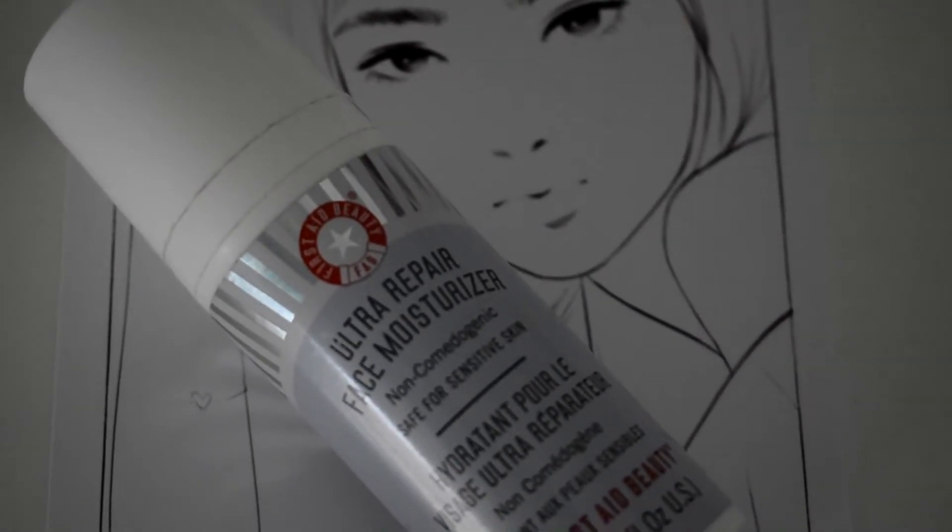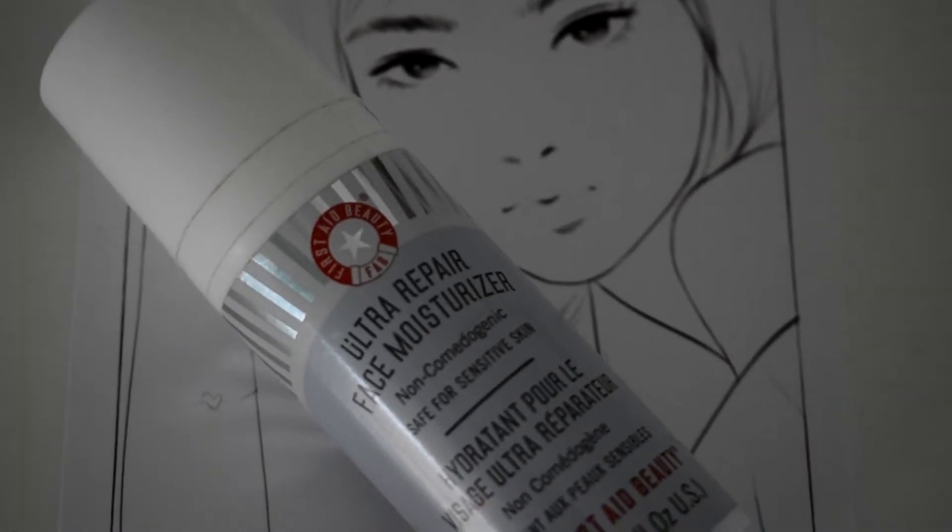This product also wears beautifully under makeup. You can wear it with or without makeup, and you can layer it with sunscreens, primers, all that stuff — it never pills or gets too thick or heavy.